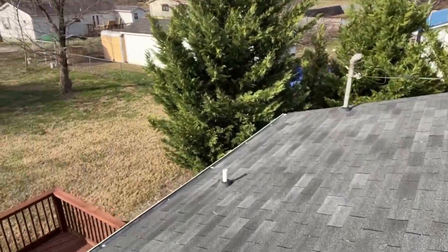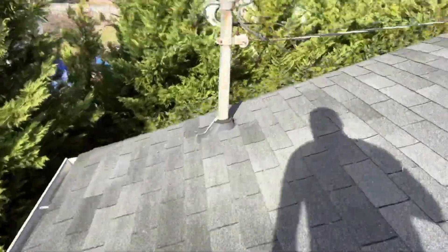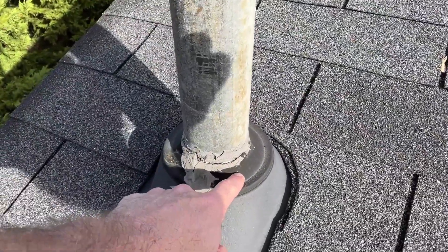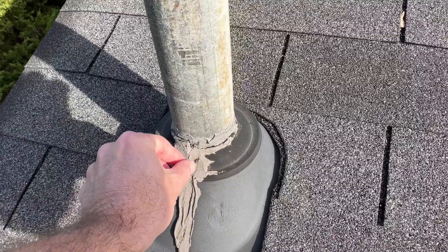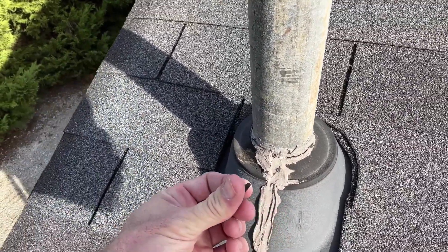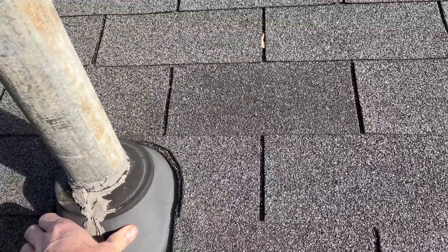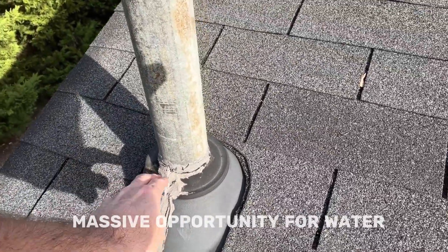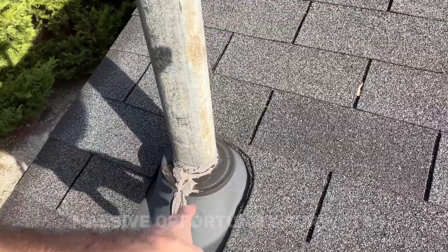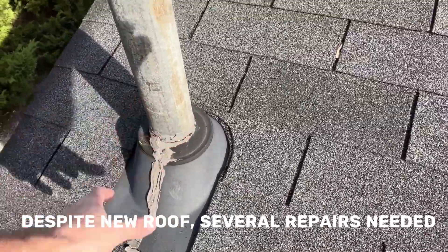Lastly, they did replace most of the boots on the rear roof, but they just decided they weren't going to deal with this one. It's got an old pipe boot. It's crazed. They used mastic as the sealant. Mastic does not flex, and this service mast is flexible, so it needs a flexible sealant, usually with a fabric reinforcement. This will have to be demoed and removed, and a new flexible flashing installed properly.